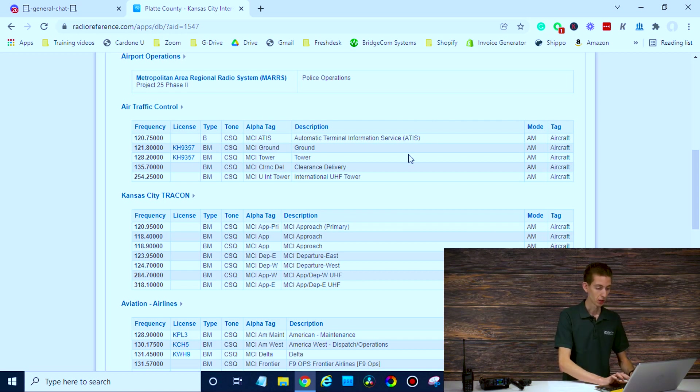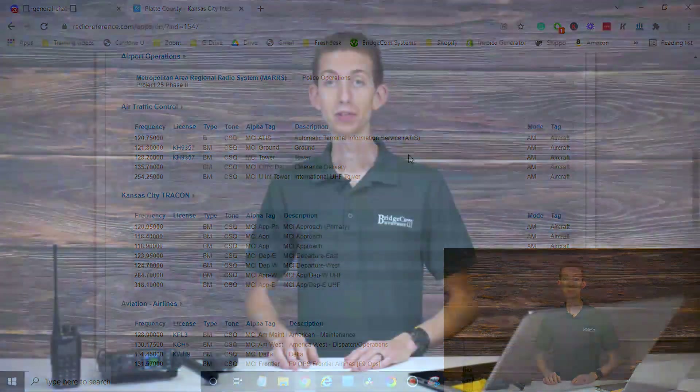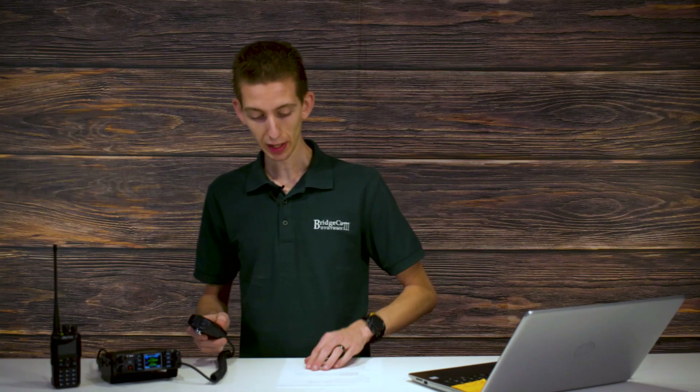This is my recommended option for finding these frequencies. If you don't have internet access, you can probably scan through different frequencies as well — if you're out in the field, try to find some. But looking online for your frequencies for whatever airport you're nearby is the best bet. So we have our frequency; now let's jump over to the radio and set it up.